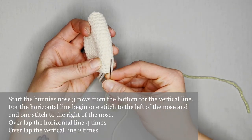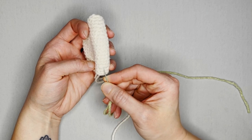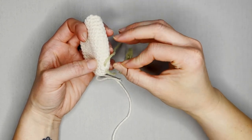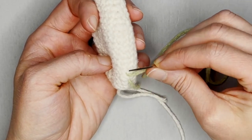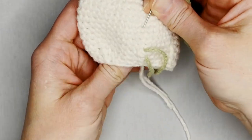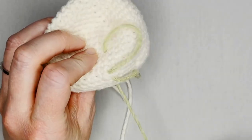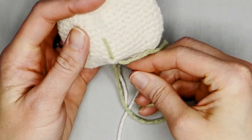I start the bottom of my vertical nose three rows up — one, two, three. I'll come in the bottom of row three to poke out of the top of row three, leaving a little bit at the end for a knot. Then I will go up four rows above where I came out — one, two, three, four, the top of four. Make sure I put my thumb inside so I'm not sewing the two sides together, and come through to create the vertical line.